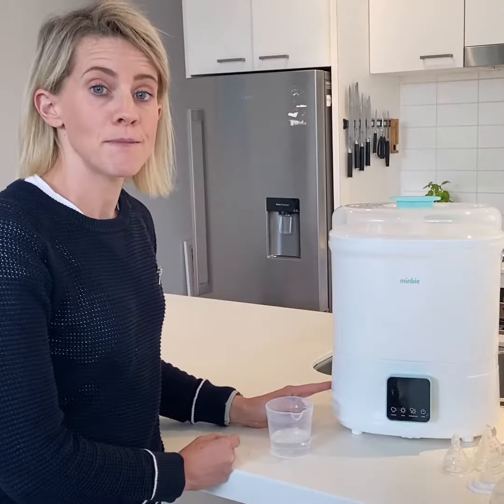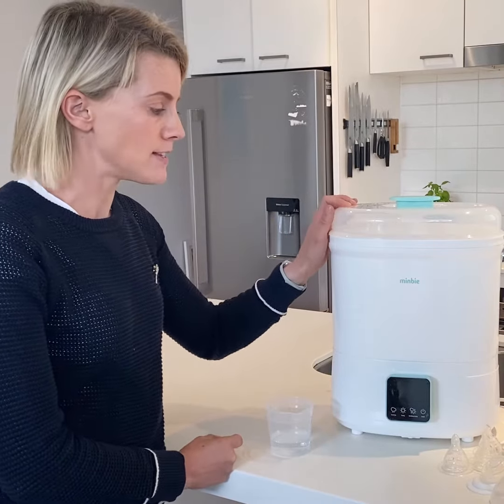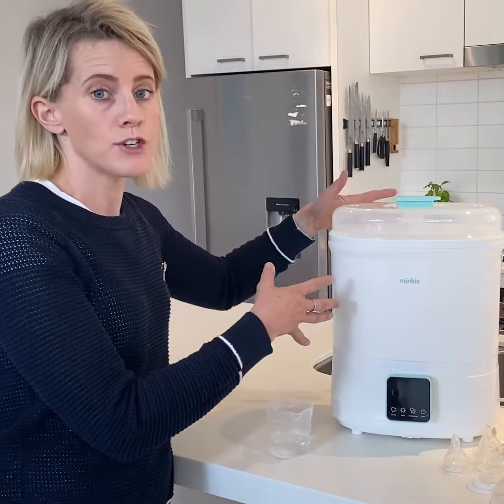Now I'm going to show you how to use the Minbie Sterilizer and Dryer. What I love about this unit is it has everything for sterilizing and drying, so there's no need for a drying rack or any other equipment. Also it's really compact, so on your bench it looks great.